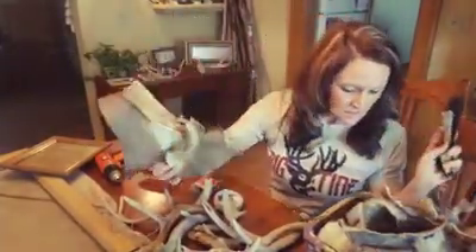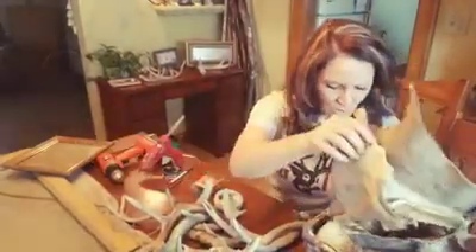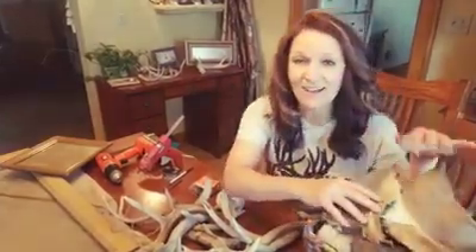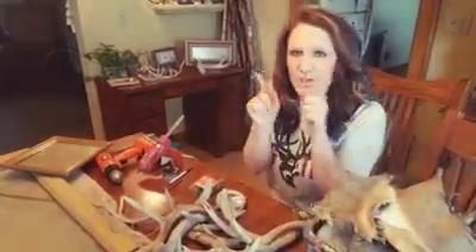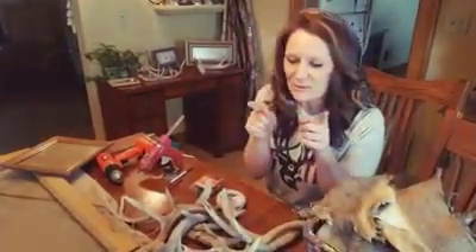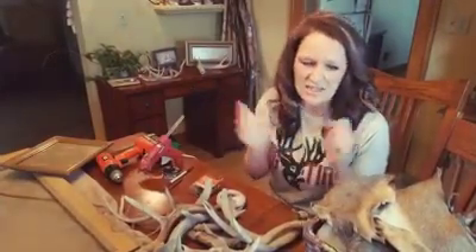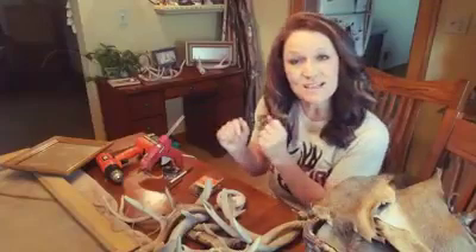I've got some deer and a whole lot of random things in here. You just never know what you're going to need this stuff for, so if you have space, hold on to some of those little pieces — you can use them later in a craft like we do.